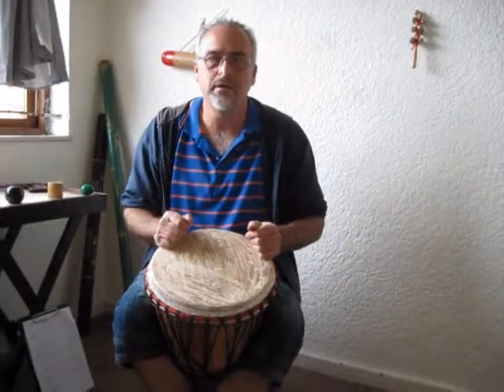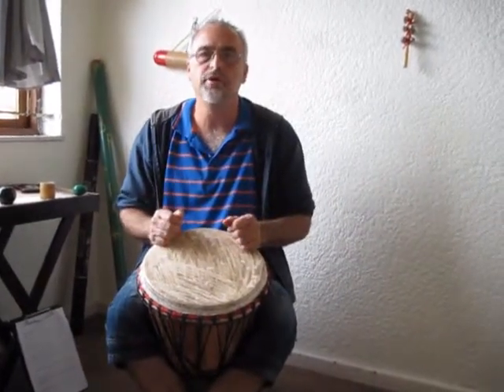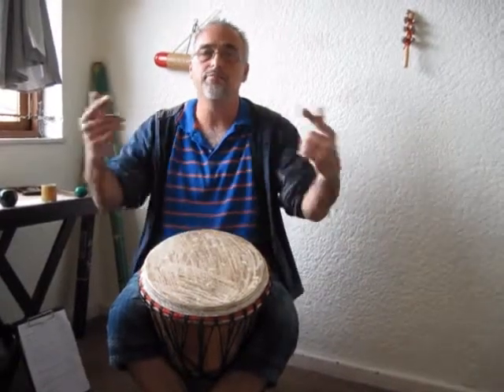The next rhythm I'm going to do is Rhythm Pattern R. It's quite a short rhythm pattern, but it can also be used in the context of a drum circle. You can use this as a root rhythm or a foundation rhythm in a drum circle context, and people can fill on top of that.